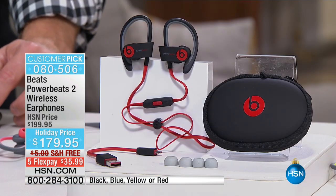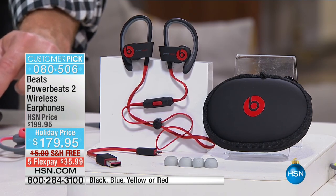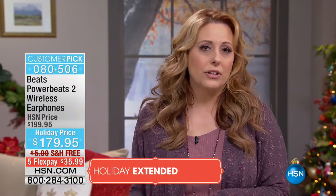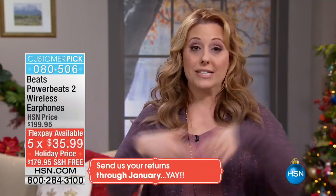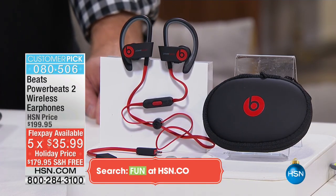Maybe you said you don't have all that money right at once — that's where flex pay comes in. It's $35.99 on the credit card you already own: your Mastercard, Visa, American Express, PayPal, debit cards, Diners Club. If you have a credit card you can get this home for $35.99 with free shipping and handling. The Beats Powerbeats 2 wireless headphones are 20% off, and we send it out to you right away.